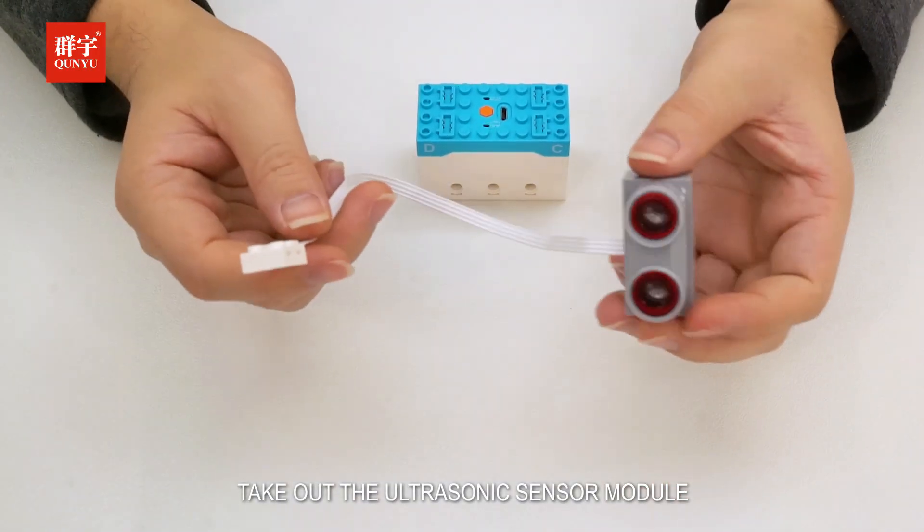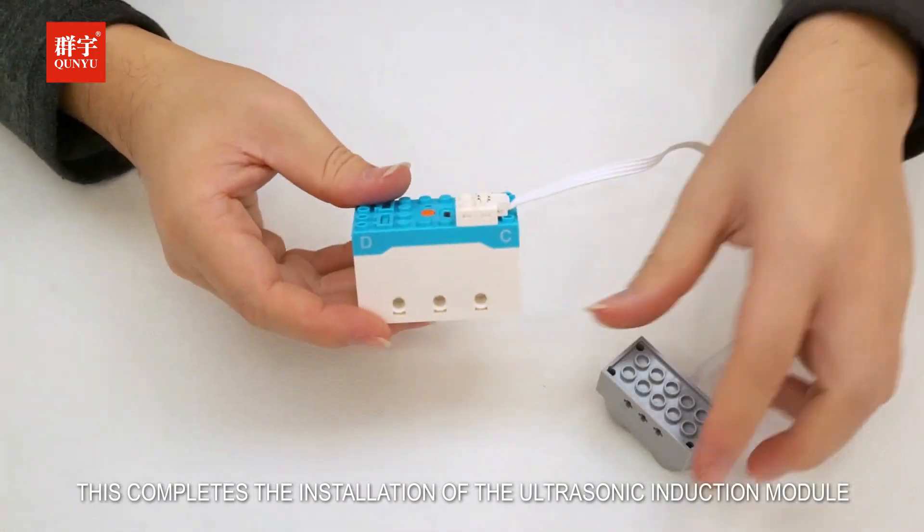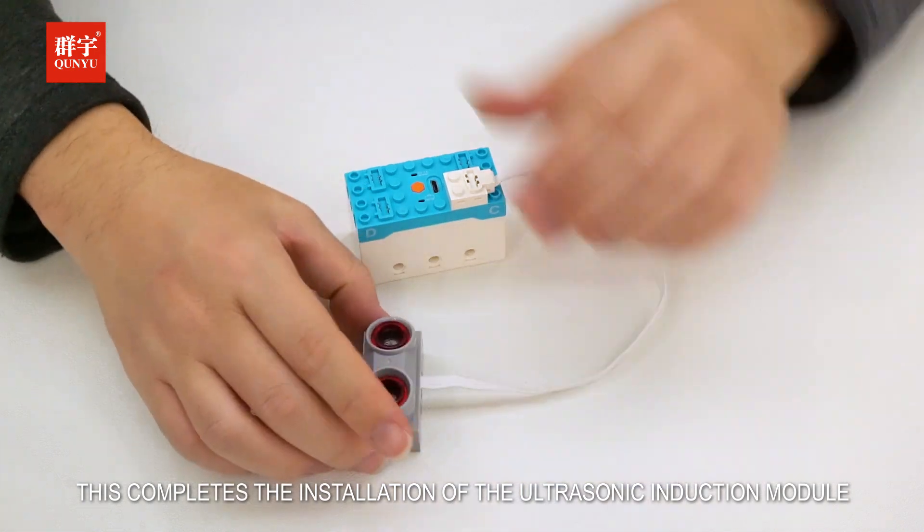Take out the ultrasonic sensor module and plug it into the C port of the main control box. This completes the installation of the ultrasonic induction module.